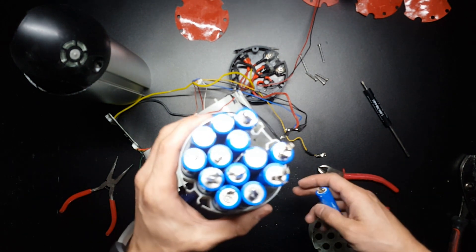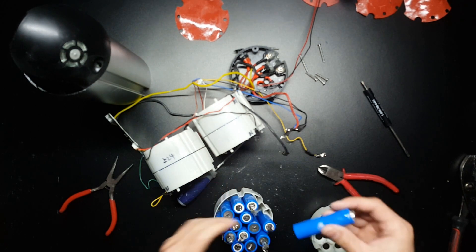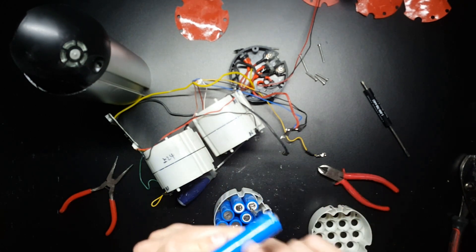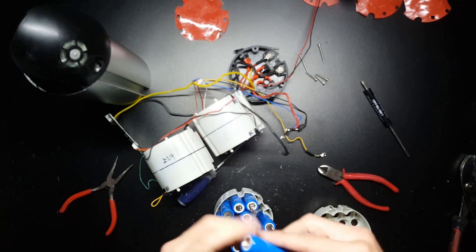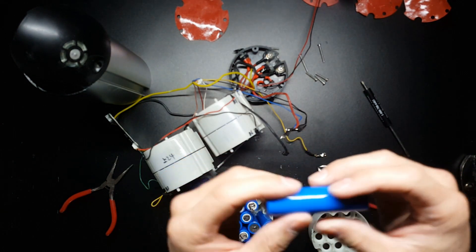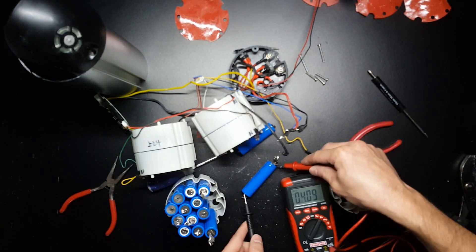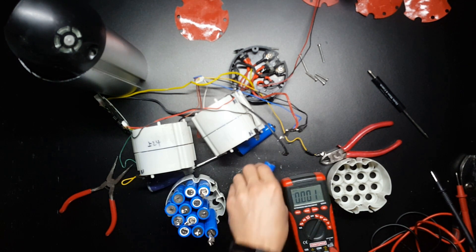Overall, most of these cells look like they're in pretty good shape. There's a little bit of white powder on some of the outside ones, but that doesn't seem to be coming from the actual battery cells. Overall, they look clean.